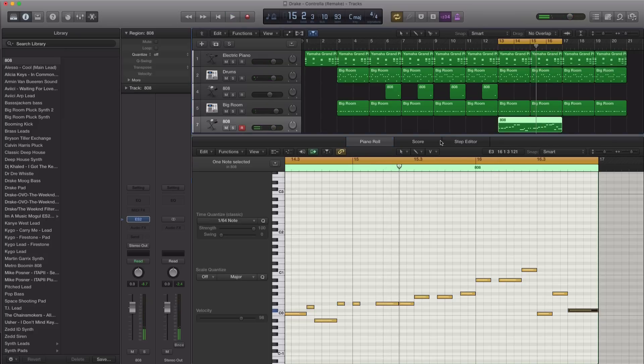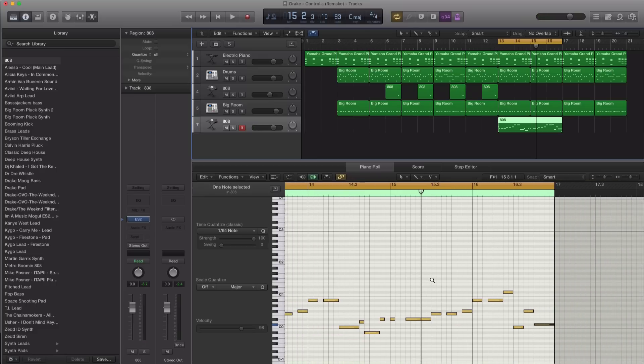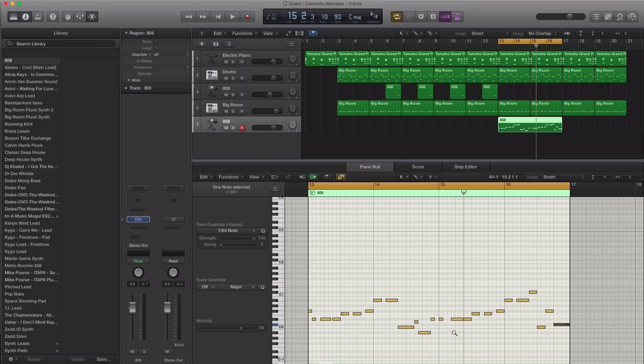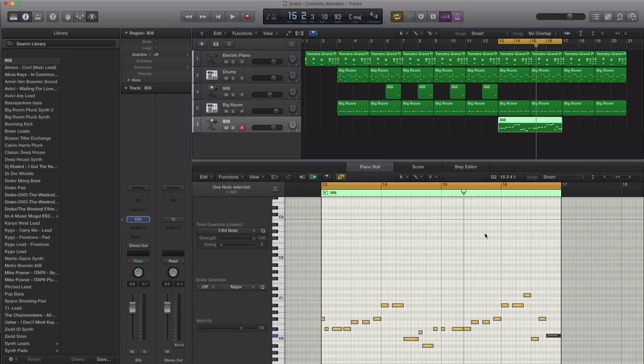Let's go and make that sound a little bit better. Now, the reason why I draw it into Logic rather than just playing it out on my keyboard is so you can see the progression happening as we place in the steps — so you can see how something is composed rather than me just playing it and you not seeing what's happening.